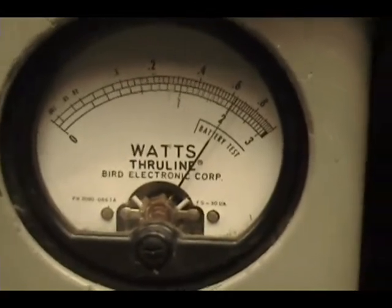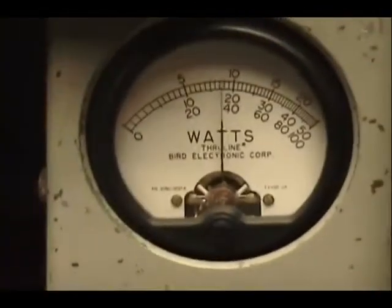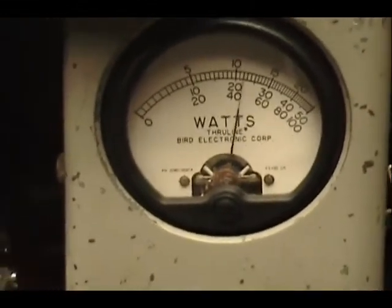Okay, let's check it out — the power run. This is set all the way up. 60 watts. I'm on a 100-watt scale here. Maybe 62 or 63. 250-watt scale.